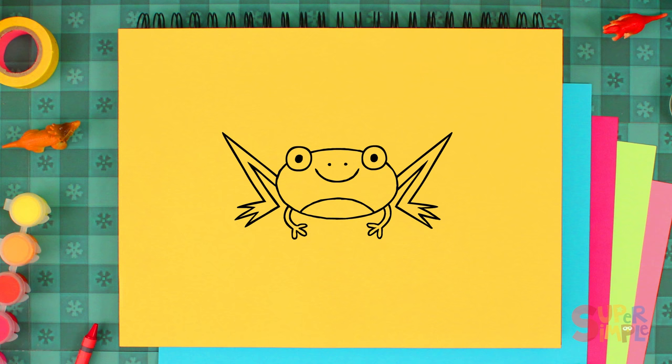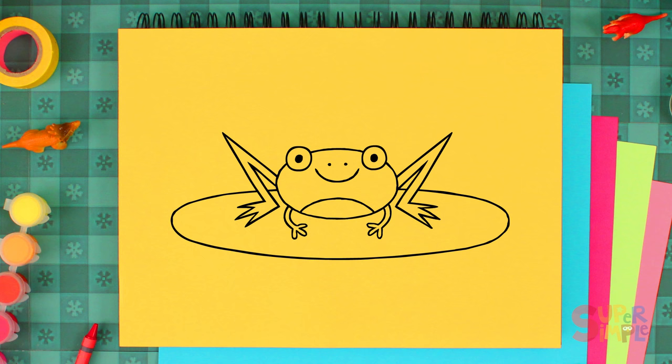Where do frogs love to sit? You guessed it — on lily pads! Let's draw a big oval for her lily pad. Then draw a triangle here and erase this line.